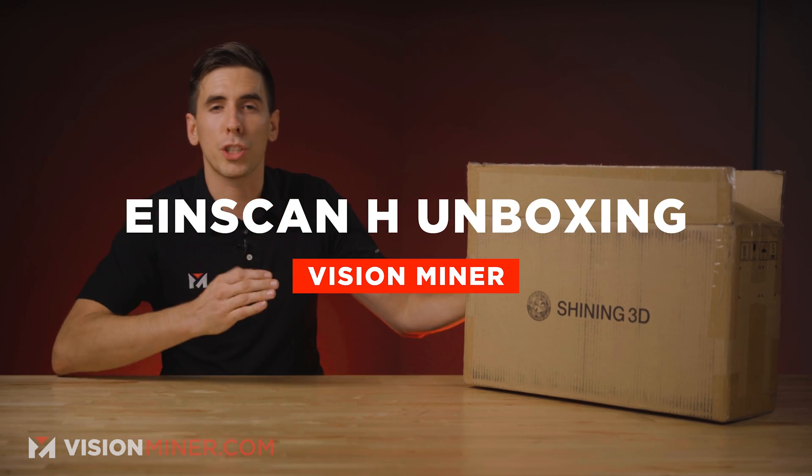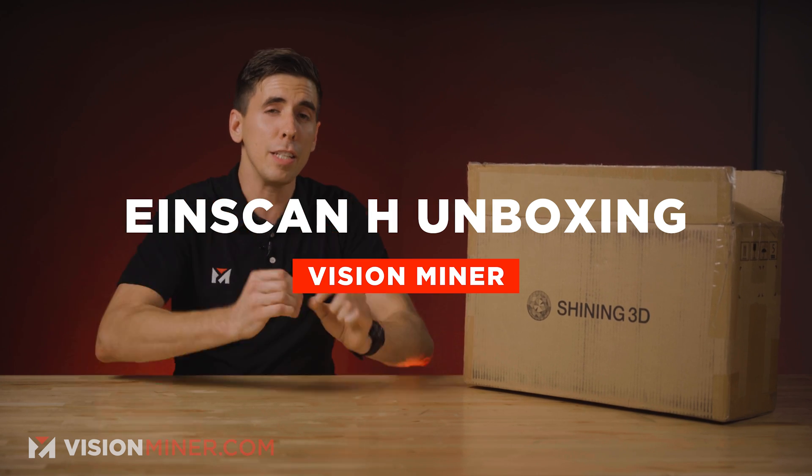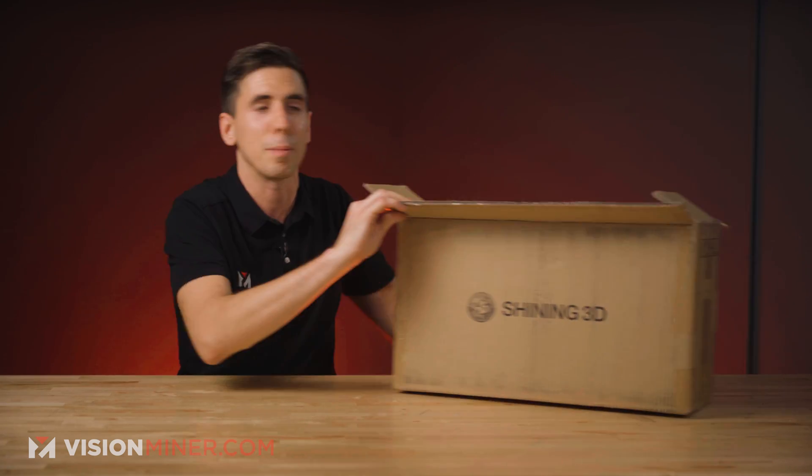All right guys, today we're unboxing the EinScan H from Shining 3D. This is the infrared and structured light 3D scanner, best for body scanning, medical stuff, and a lot of other things. I'm going to tell you all about it, but let's dive right in and see what we got inside this shiny box.